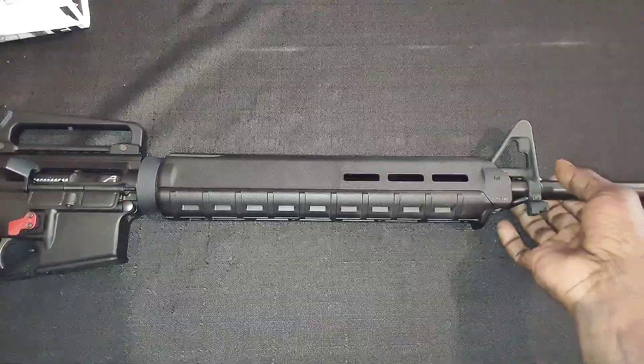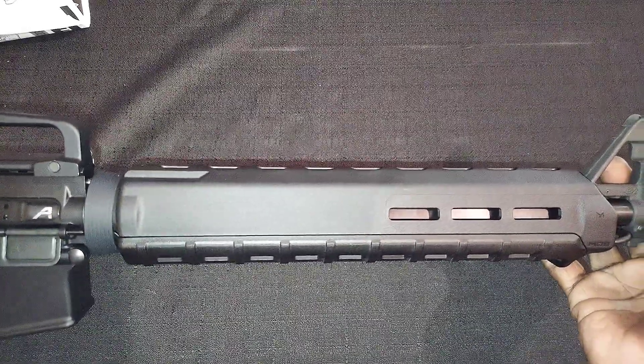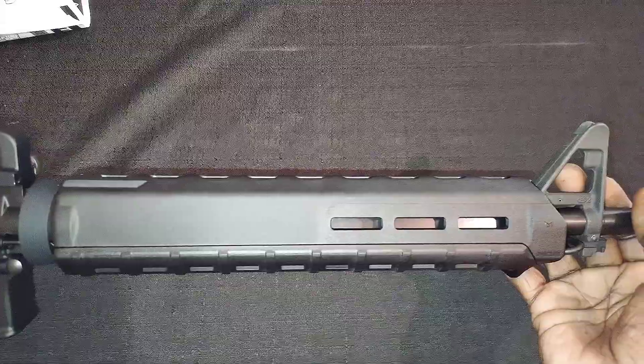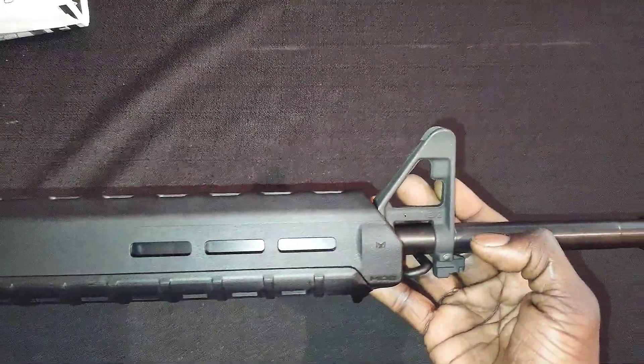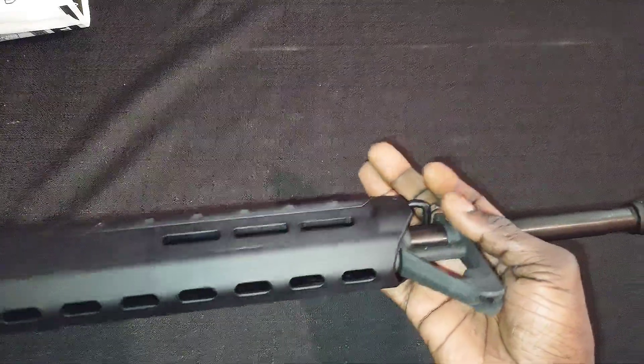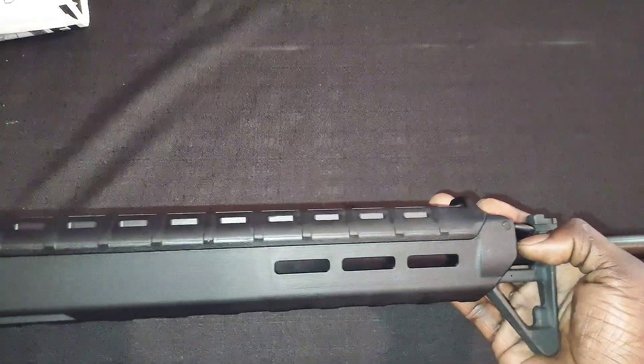And here she goes — in all her beauty and glory. L-Precision M16A4 upper, 20 inch barrel, 1-in-7 twist, 4150 chrome moly vanadium steel.